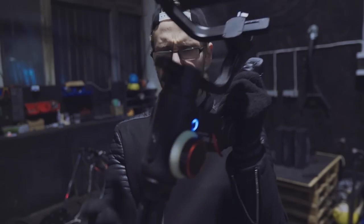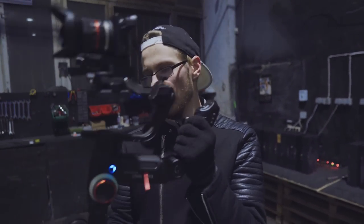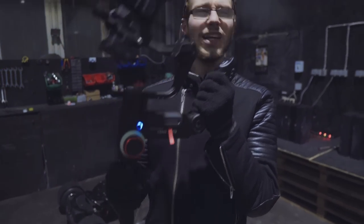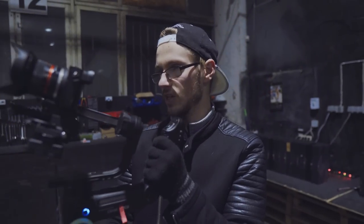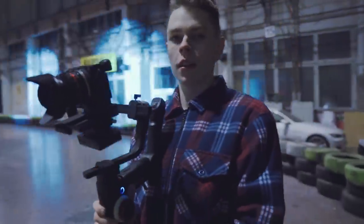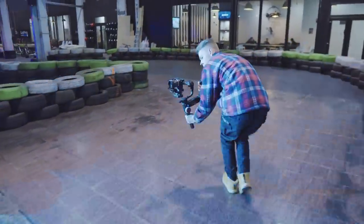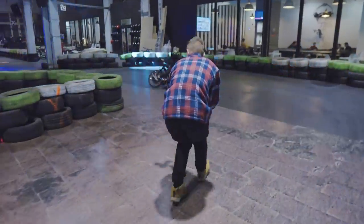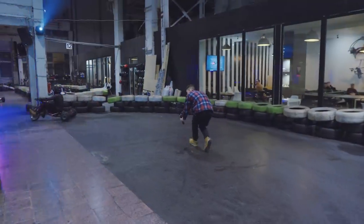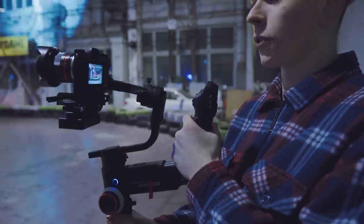One thing I don't enjoy — the tripod legs are a little broken or flimsy. Every single time I get a new Zhiyun product the tripod legs feel like they're gonna break any second. What do you think about the Crane 3 so far? I mean it's really comfortable, and this is literally my second time using it and it's not that difficult to learn.